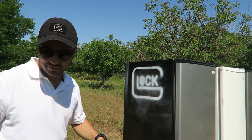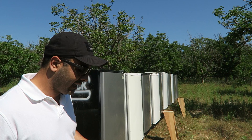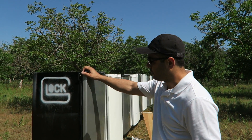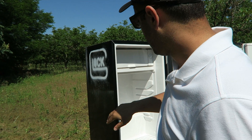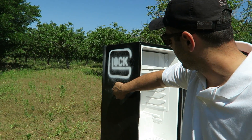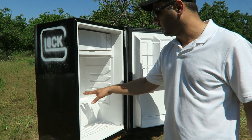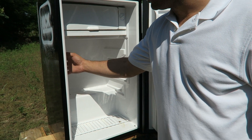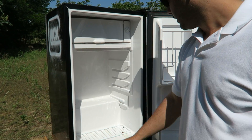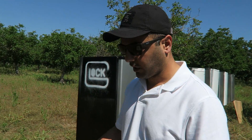We got 10 refrigerators lined up and I'm going to shoot them with two different bullets — nine millimeter full metal jacket and hollow points. I'll shoot a couple rounds on top and a couple on the bottom. The inside is more hollow since we took all the shelving out. I want to see what happens in the upper and lower areas.